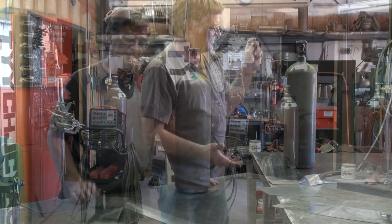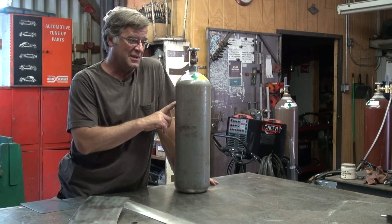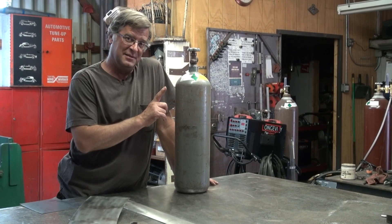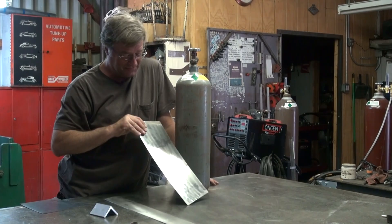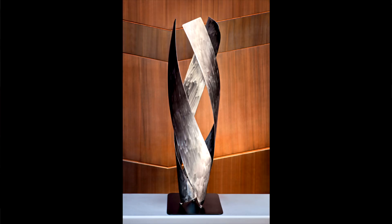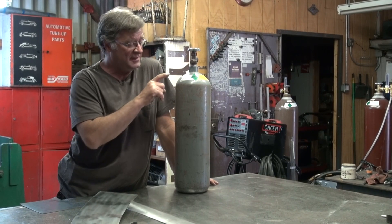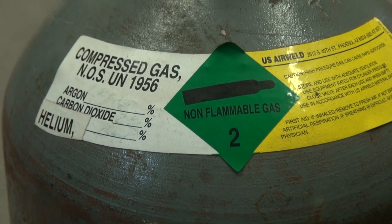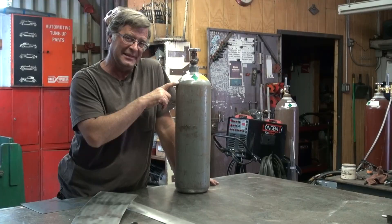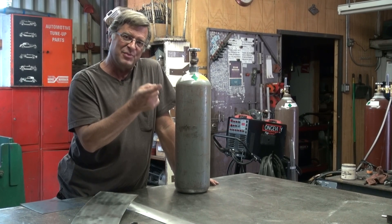Let's talk about shielding gas again. I've got this cute little bottle here. I bought this one a while ago when I was working with my Miller 251 MIG welder on a piece of stainless — a sculpture made out of stainless. This is actually a tri-mix: argon, carbon dioxide, and helium.